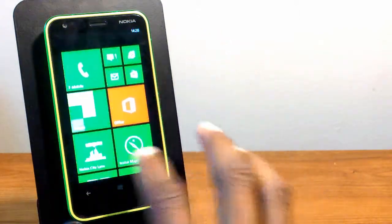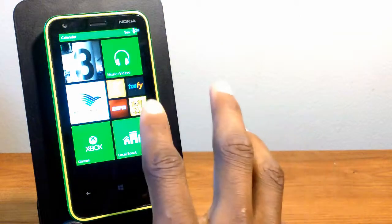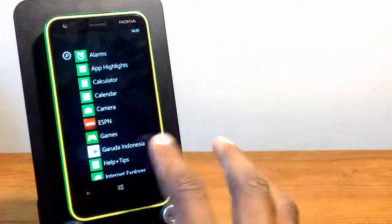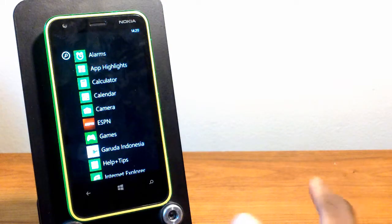Basically you have your live tiles right here with your pictures, your photos, your music videos, and then your pre-installed apps. As you can see you have a couple of them, and luckily with Nokia they allow you to uninstall those apps, so you can install apps as well as free up space for your media which includes photos, music, videos, all that great stuff.